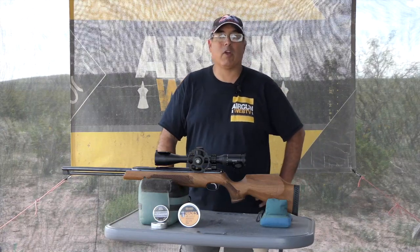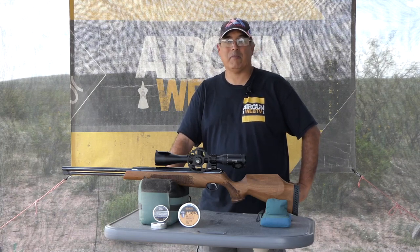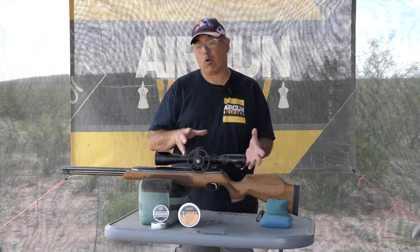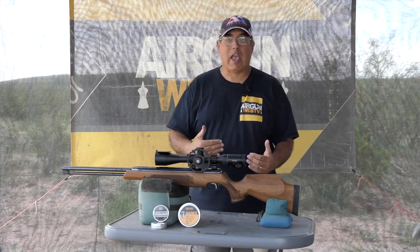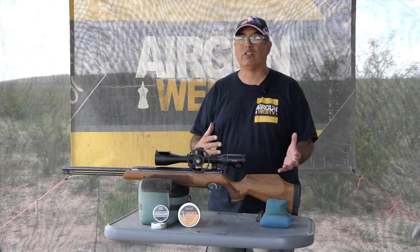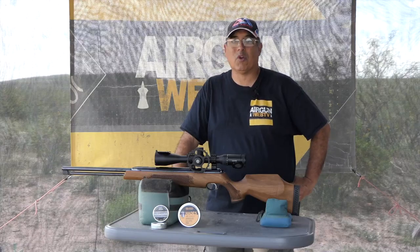Hey there guys, my name is Rick Kutzer here with AirgunWeb, your home for old school airgun reviews and where we tell you the facts not fluff. Earlier this year I promised you guys I was going to get back to the Air Arms Springer line of airguns, and today we're going to start that series. We're going to start off with the TX200 and work our way through a lot of cool data. Eventually we're going to see how far we can stretch it out and probably do a little hunting with it too.